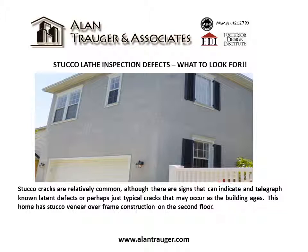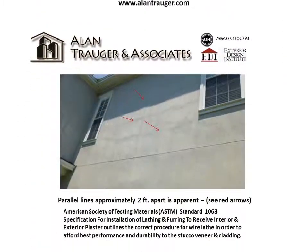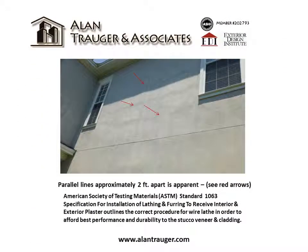This home has stucco veneer over frame construction on the second floor. When viewing the second floor area, which is stucco over frame construction, look for parallel lines that are approximately two feet apart.